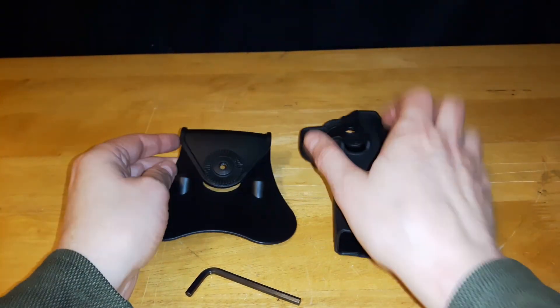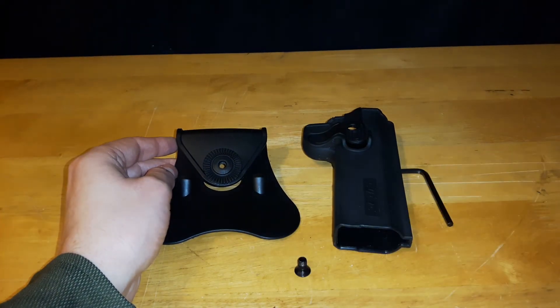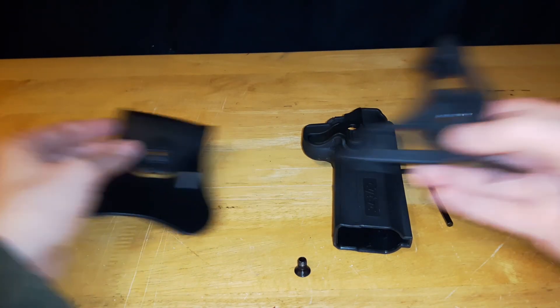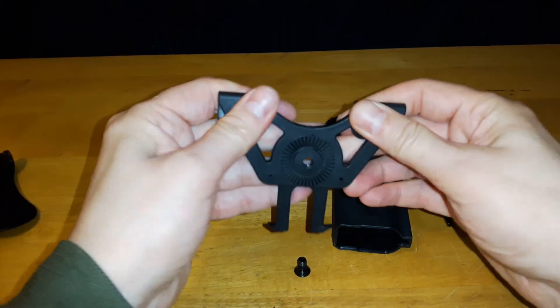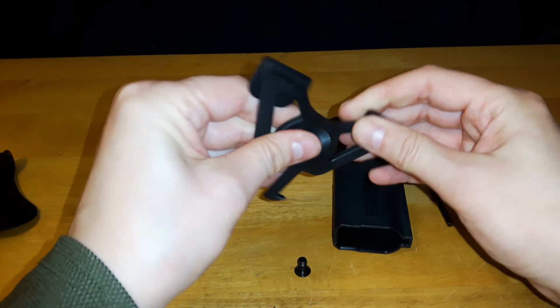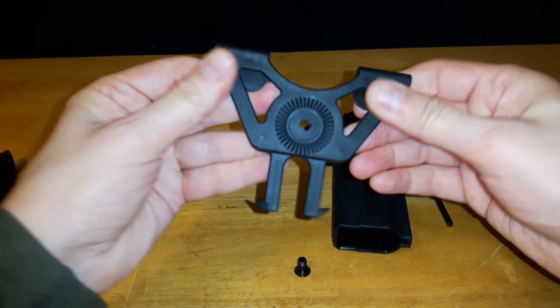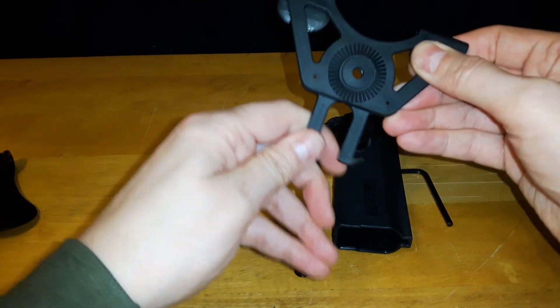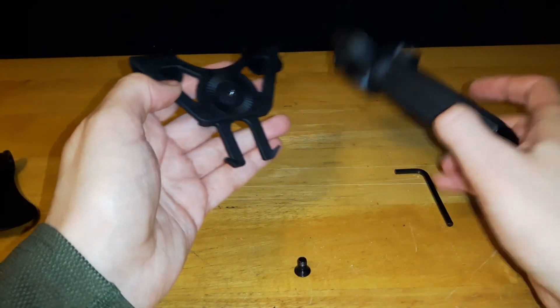So that's what comes in the package for just the holster. As mentioned, I do have the MOLLE adapter. The MOLLE adapter is made out of silicone as well — it seems like the same material as the paddle, so it's got some give and it's bendy. It has the same toothed gear so that you can mount it at different angles.